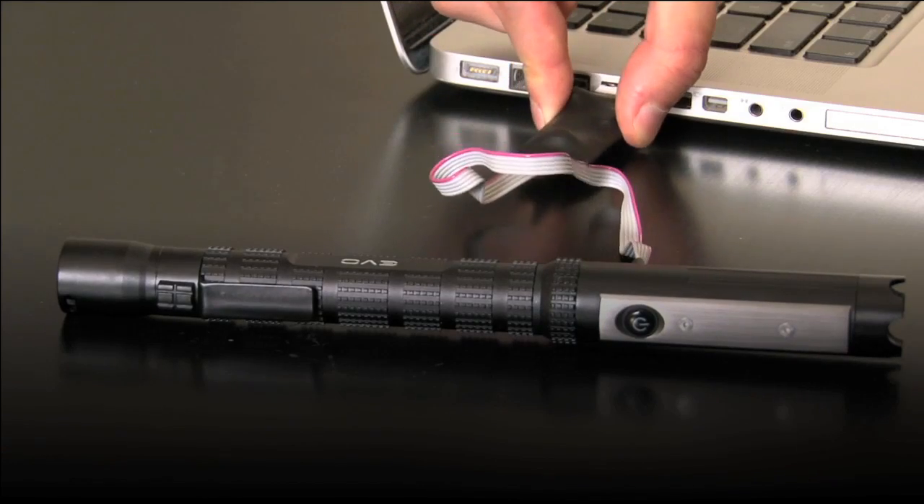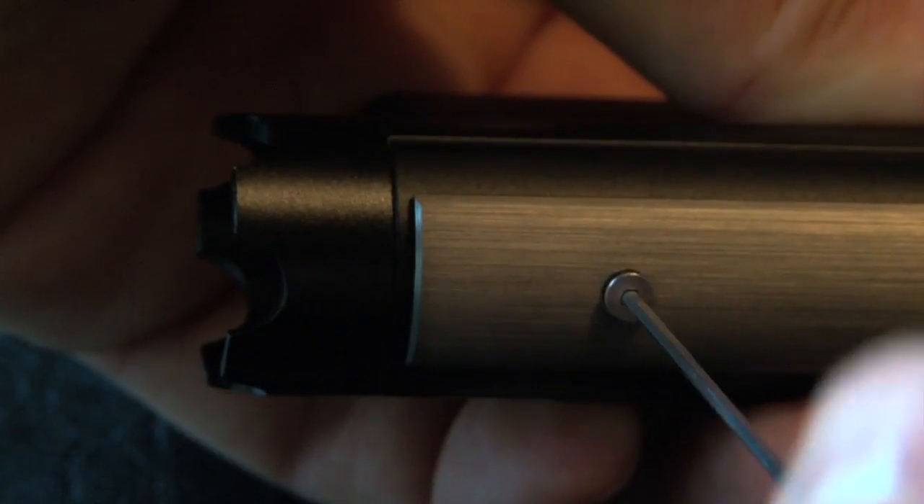The firmware can be reprogrammed thanks to its open-source framework. Adding or removing the smart port is fast and easy.